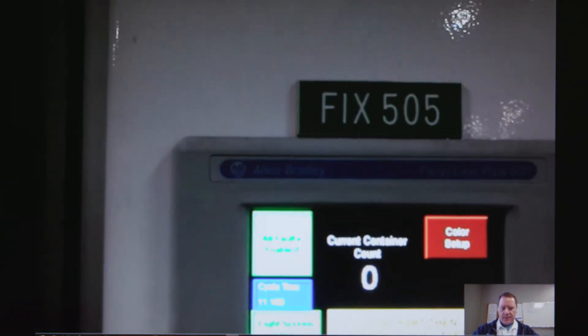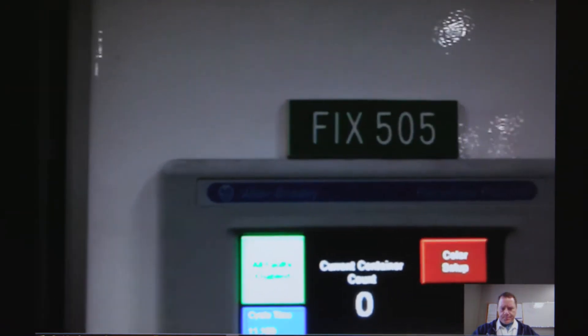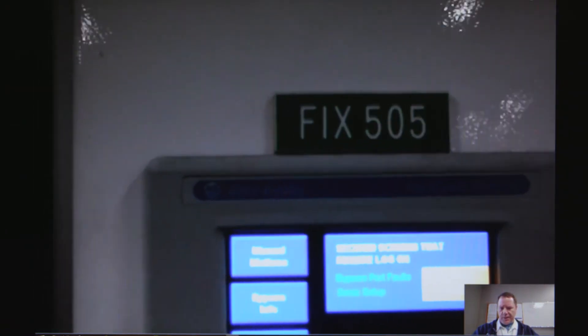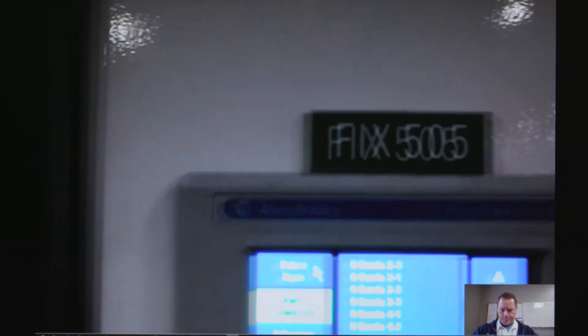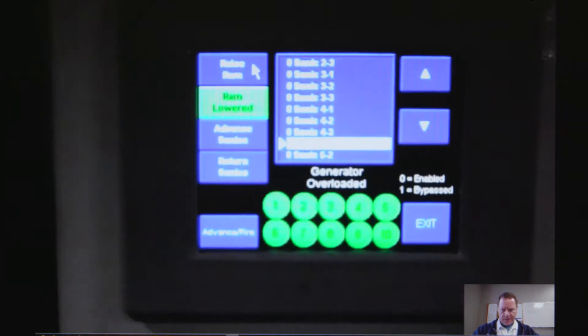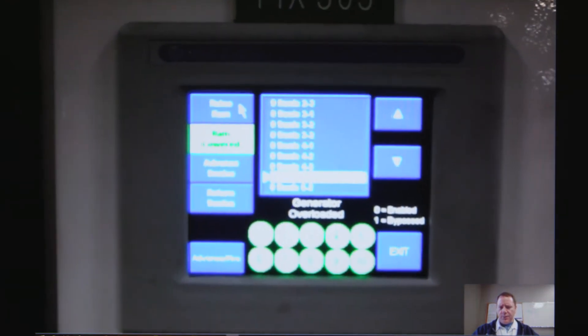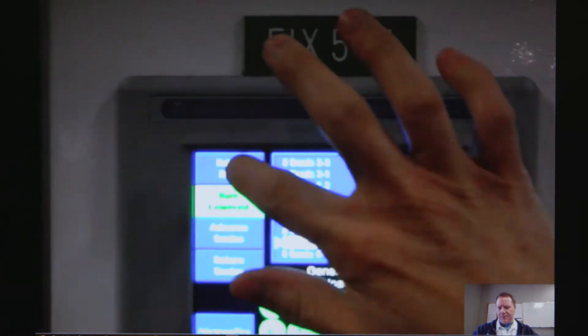Put it back in manual mode and we'll do the manual motion button there at the top. Look down just a hair so I can see the rest of it — there you go, thank you. Yeah, the raise platen — go ahead and hit that, let's make sure.